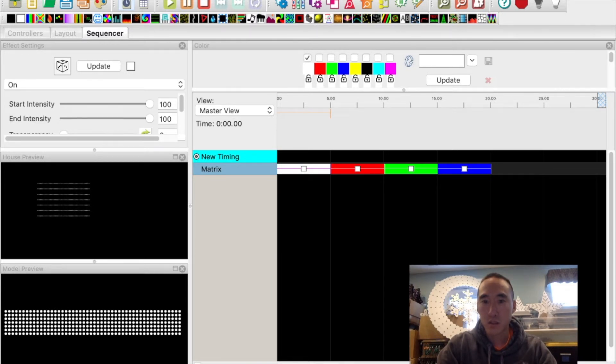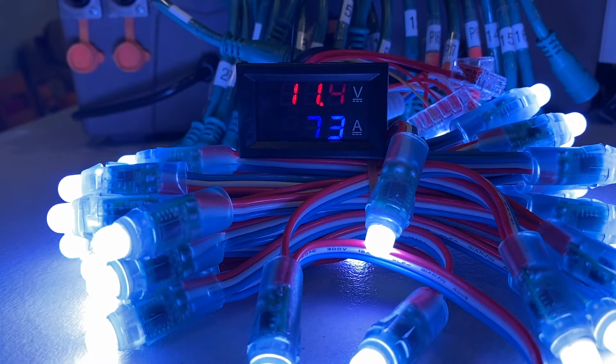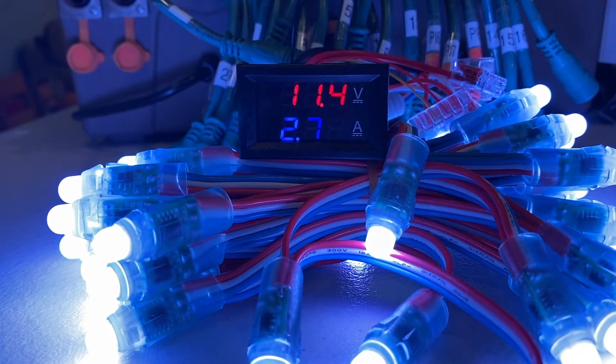The first thing in X Lights we're going to do is go ahead and turn on white. They're at 100% right now, and we can see that the voltage and the current is 11.4 volts and 2.73 amps. So as the power is being drawn, the voltage on the power supply drops — this is to be expected. We'll fill all this into Excel and take a look at the results at the end.